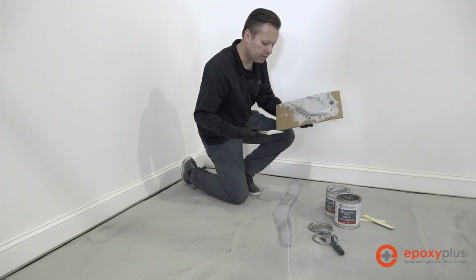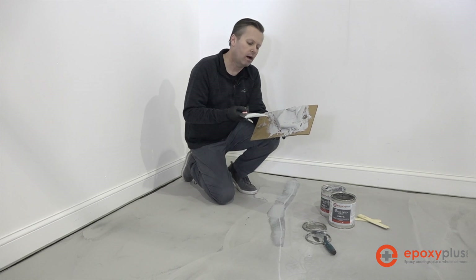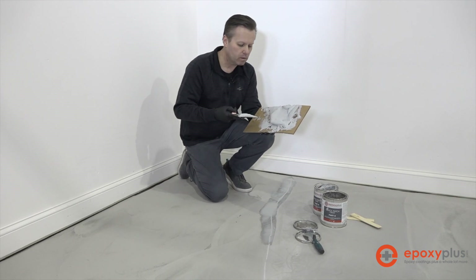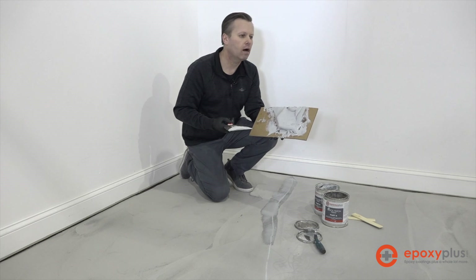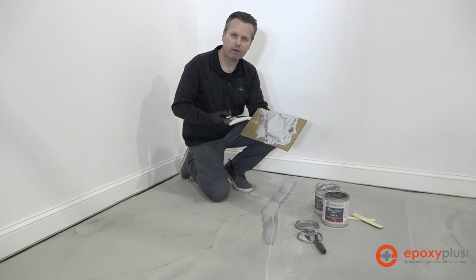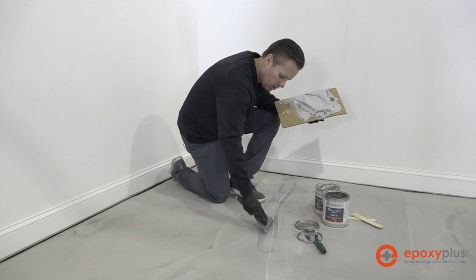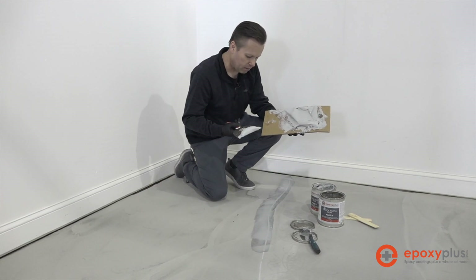You want this Quick Patch to be as workable as possible. It starts setting up after about 20 minutes or so — it'll be workable for 30 to 40 minutes, but it really starts tacking up and hardening at about 20 minutes when it's in a mass like this on your cardboard. Only mix up what you can use in about 20 minutes. If you have a lot of cracks over a large area, mix in small batches so you don't waste any product. Go ahead and add a little bit more and strike it off nice and flat with the putty knife.